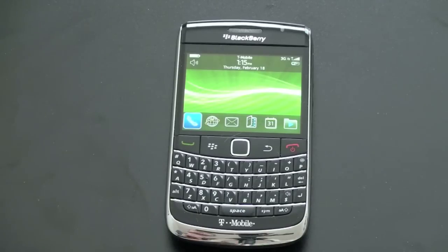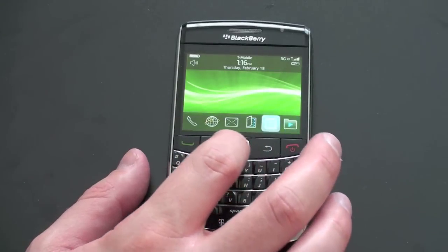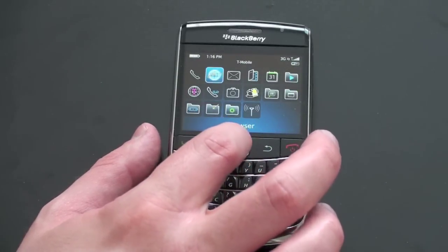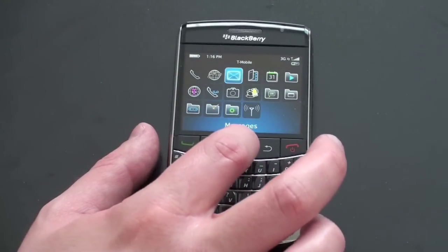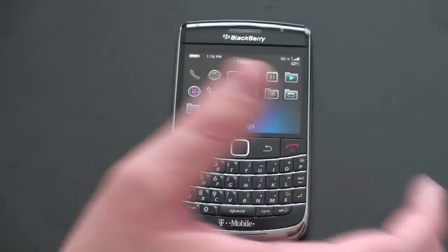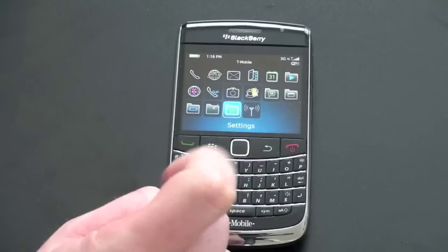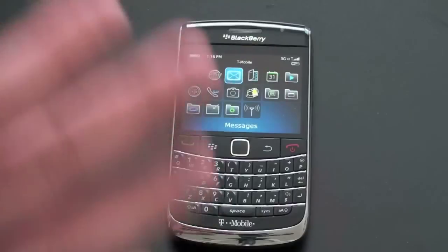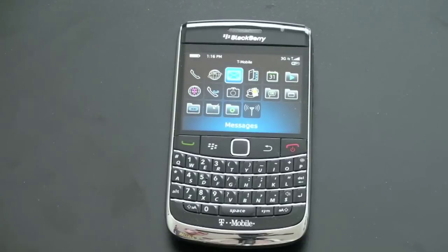It definitely took about a day to get used to if you're used to the old trackballs — you're going to want to spend some time figuring out how much to swipe your finger left or right. You can adjust the sensitivity to suit you best. But it actually became very natural and fit really nicely with the BlackBerry operating system. So I was very impressed. If you were worried about the trackpad as I was, you can put those concerns to rest.